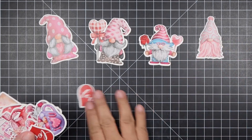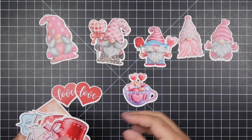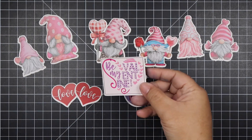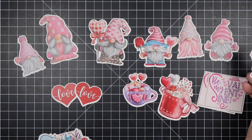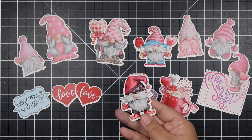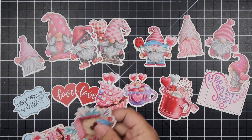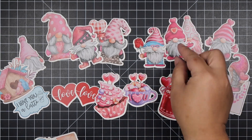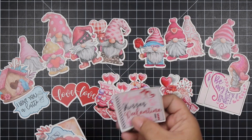Last but not least, you'll get a pack of ephemera. This pack comes with so many cute gnomes — the detail on them is just so adorable and will go so well with the paper pack. It also comes with sentiments such as 'Love,' 'Be My Valentine,' and 'I Love You a Latte,' and you get two of each sentiment. One of each of the gnomes is included, plus other items such as the birdhouse, the cupcake, the I Love You mug, and another coffee cup.